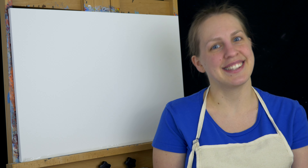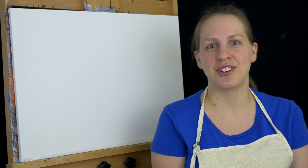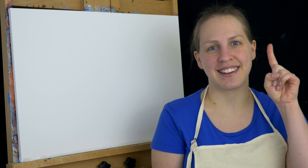Hello and welcome to MalMakes! Today we're going to be painting the World 1 loading screen from Donkey Kong Country Tropical Freeze. This is the full version — if you're interested in the time-lapse, you can click on the card here. Otherwise, let's get started.